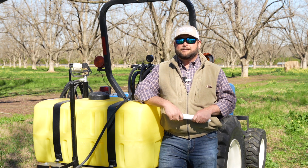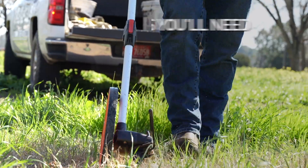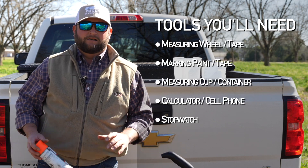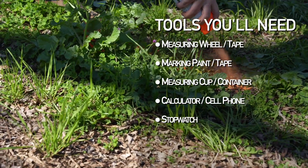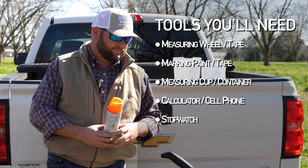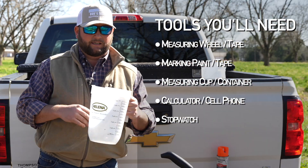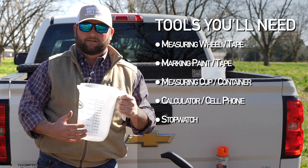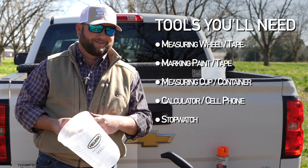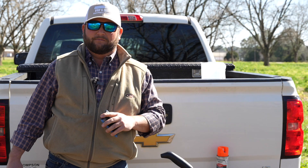Today we're going to talk about how to calibrate your sprayer, specifically a boomless setup. The first step in calibration — what I would recommend — is gathering your tools up. You're going to need a few things. First, a measuring wheel or a long tape measure; a measuring wheel will make things easier because you're dealing with pretty long distances. Second, some marking paint, flagging tape, or flags to establish your starting and ending point on your long run that you'll be timing with your phone or a stopwatch. Next, some measuring cups to catch your water — you need something with ounces marked so you can actually measure; the bigger the cup the better. And you'll need a calculator — we've all got them on our phones, along with a stopwatch.